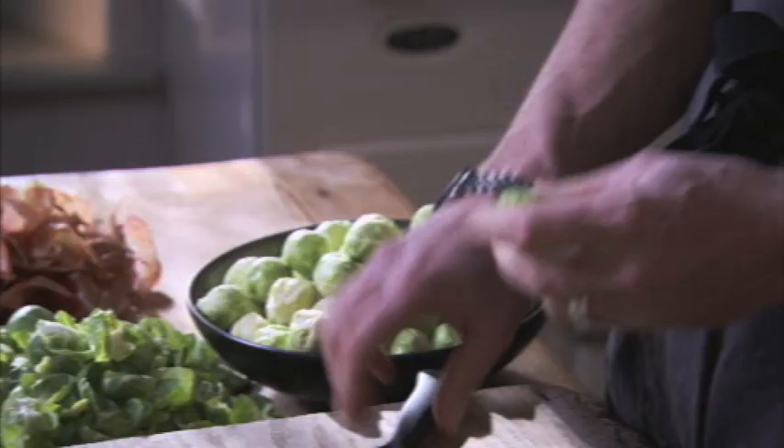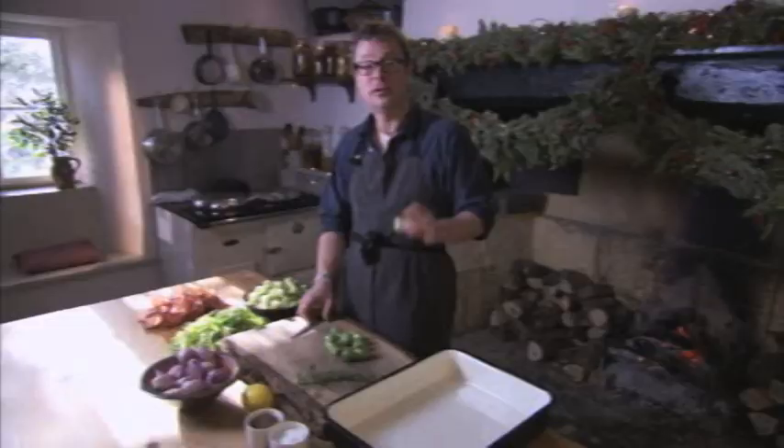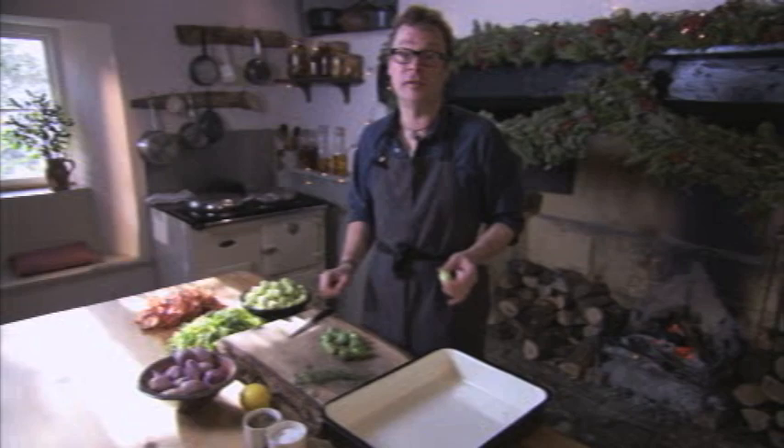I realize there are a lot of sprout shirkers out there, but I'm a big fan of these squeaky little bonsai cabbages and I don't think a Christmas feast would be the same without them. So to everyone who says I hate sprouts, I say I just don't think you've had them the right way yet. What's needed is a recipe to convert the Brussels unbelievers, and I've got one right here — because today my sprouts are gonna get roasted.